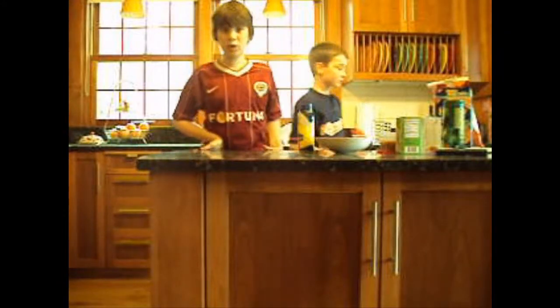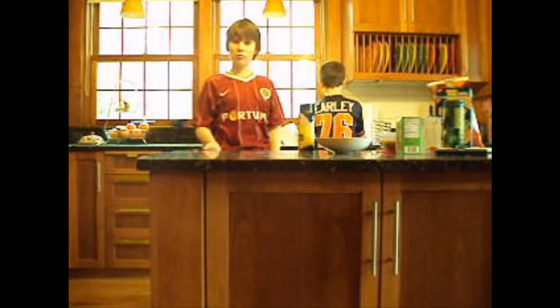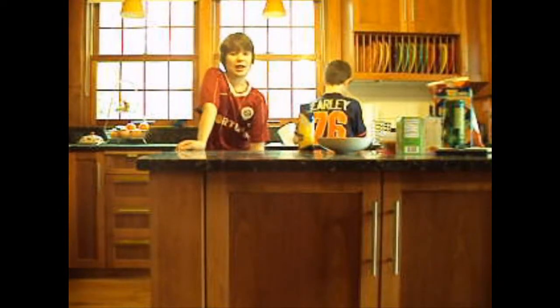Welcome to the second episode of the cooking show with Liam and Jack. Today we will be making a laptop.